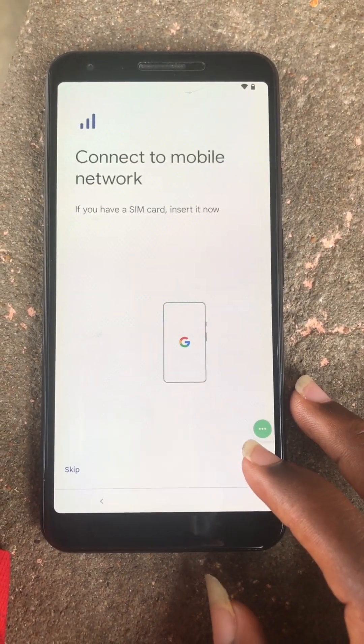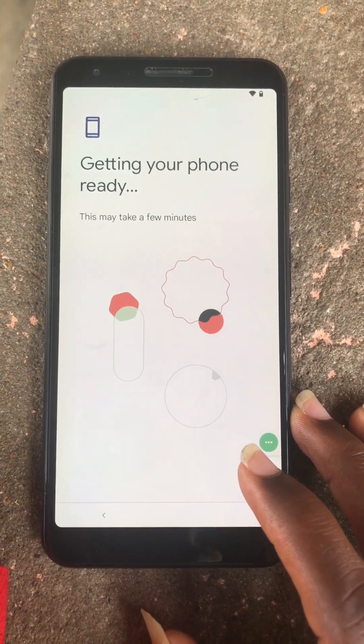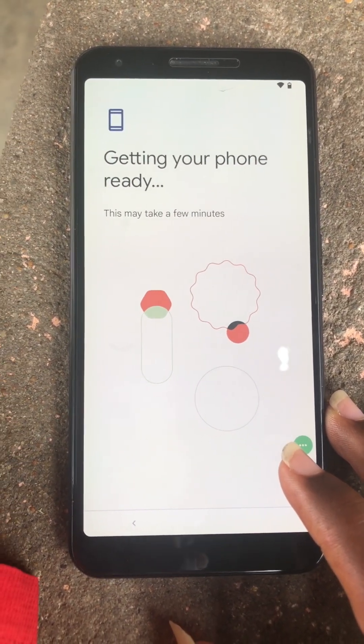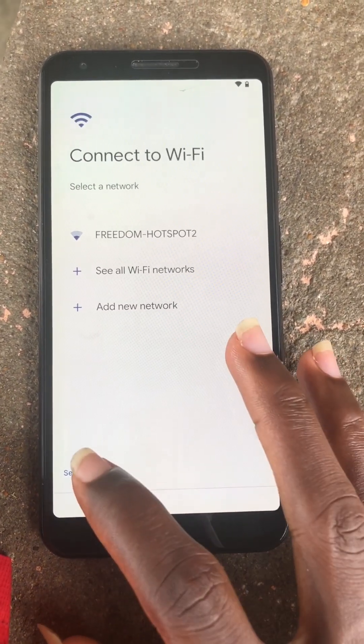So let's continue the setup again. The lock icon is gone, so we are now able to set up offline.